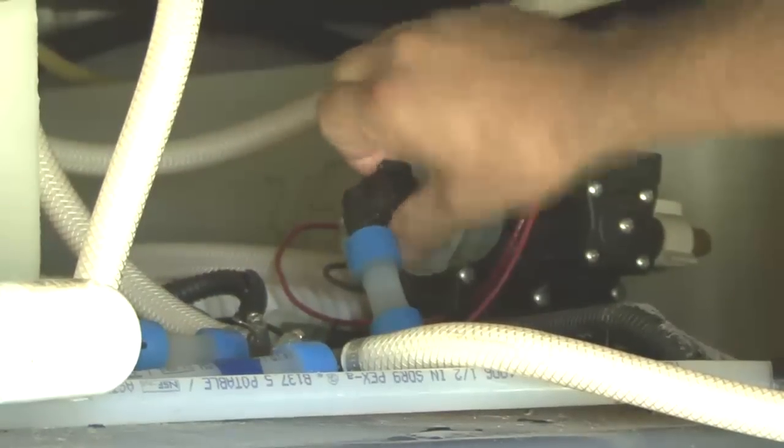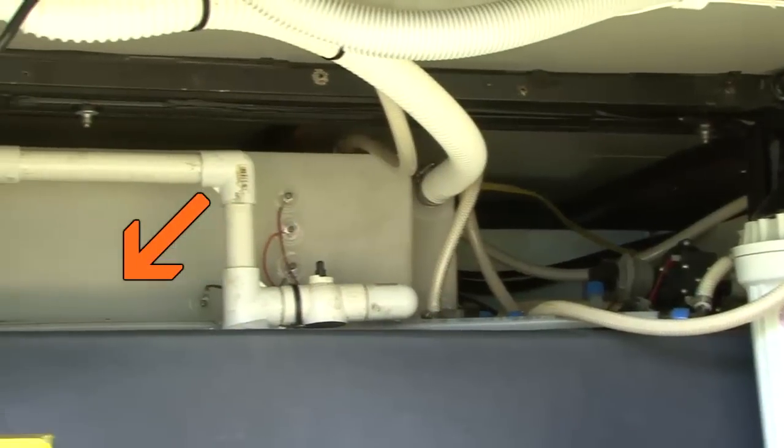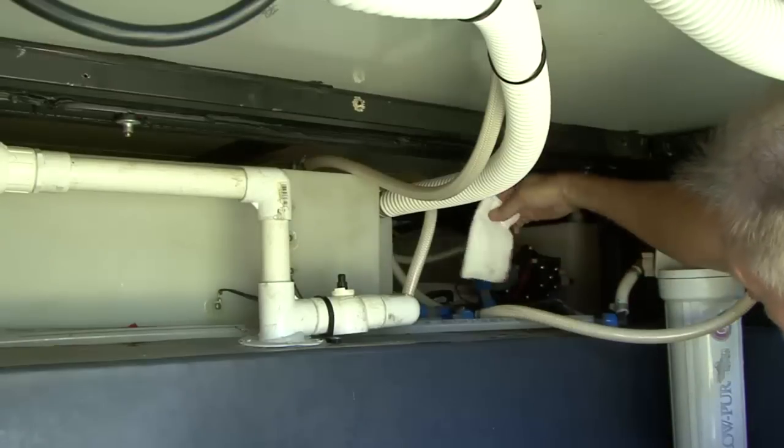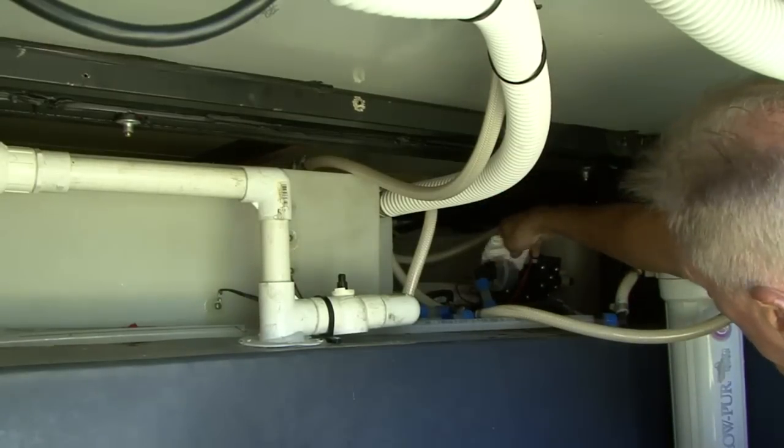Reassemble in the opposite order. Do not over-tighten the fittings. Make sure there is water in the fresh water holding tank, then turn the pump on to pressurize the system and check for any leaks. If you clean the water pump strainer in the spring and fall, you can help extend the life of your RV water pump.